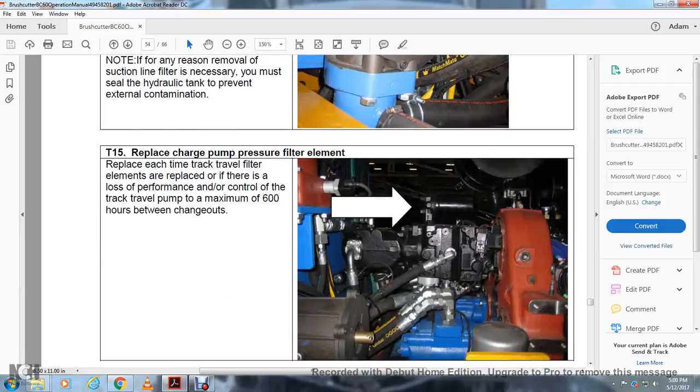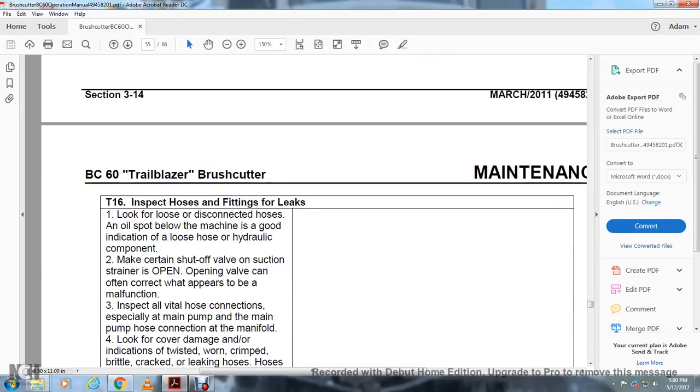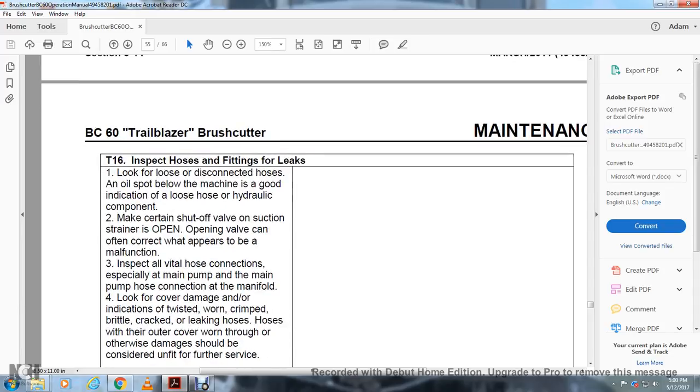T15 — Replacing the Charge Pump Pressure Filter Element: Replace each time the travel filter element is replaced, or if there is loss of performance and control of the track travel pump. Maximum of 600 hours between changeouts. T16 — Inspection of Hose Lines, Fittings, and Leaks: Look for loose or disconnected hoses; oil spots between machine components are a good indication of loose hose or hydraulic compartment leaks. Maintain certain shutoff valves and suction strainers open; open the valve if they appear closed and correct any malfunction. Inspect all vital hose connections, especially the main pump hose connection at the manifold. Look for twisted, worn, crimped, brittle, cracked, or leaking hoses, or hoses worn through; otherwise-damaged hoses should be taken out of service.